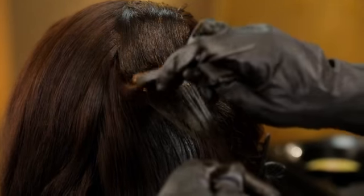And then we wait for 30 minutes for the color to process. 30 minutes is up. Let's wash up. Come, follow me.